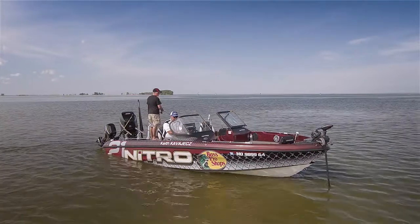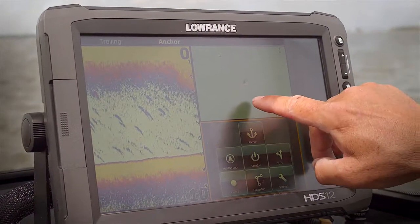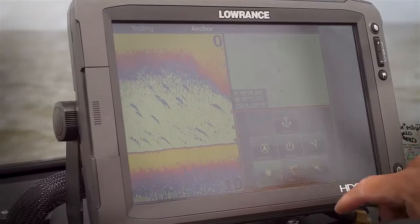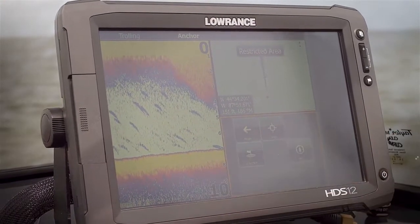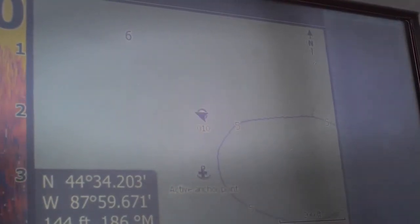The final new thing here — going back one — you can actually say you want to be right there without even setting up a waypoint. Hit anchor, go to cursor. So not only can you anchor here or anchor on a waypoint, but now you can anchor on a cursor — something that can really change how you fish shallow structure.